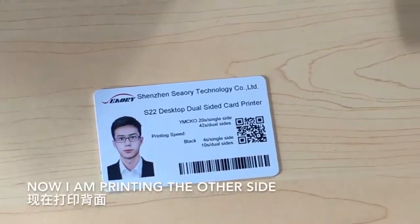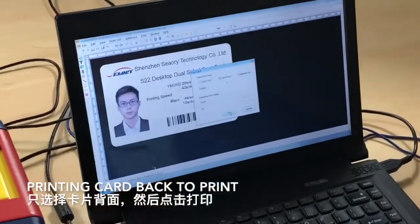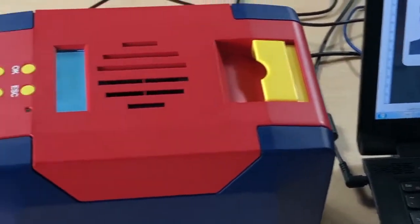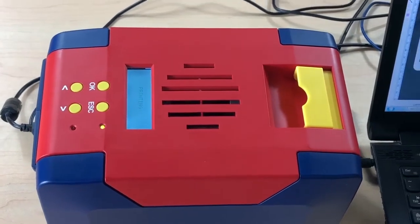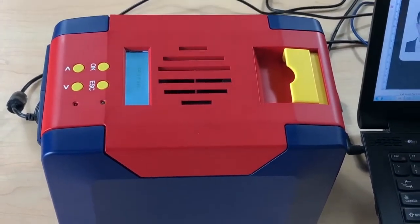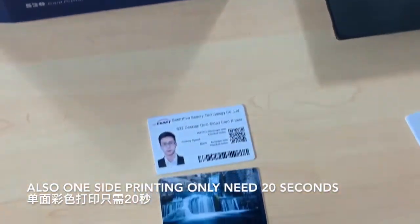Now I'm printing the other side. Printing the card back to print. One side printing also only needs 20 seconds.